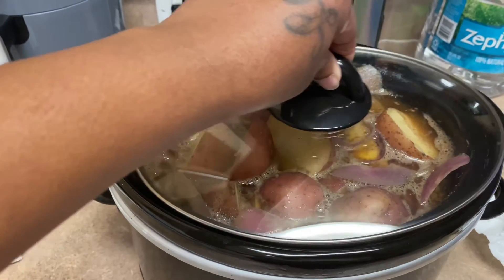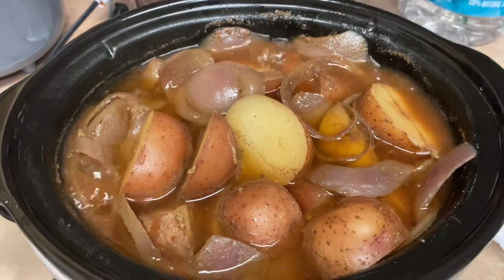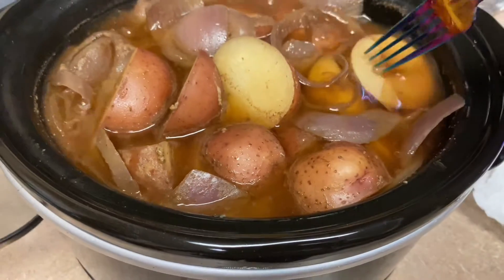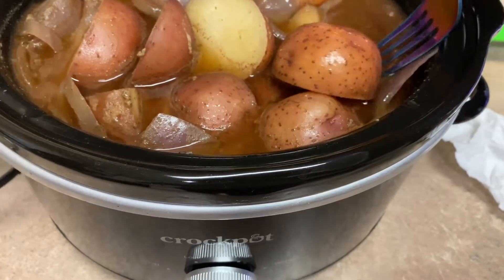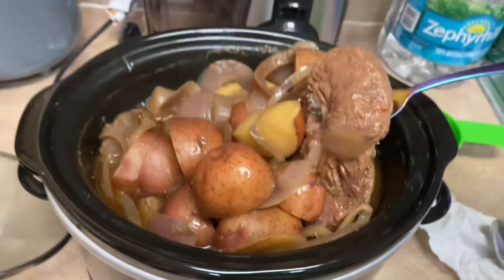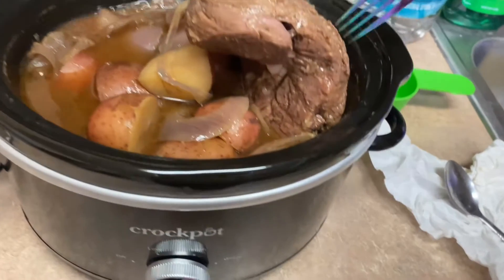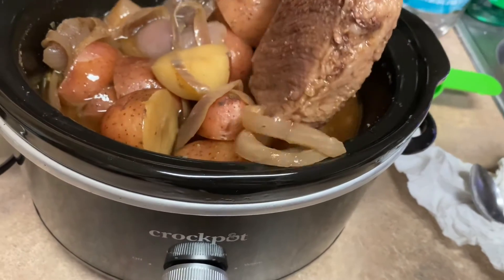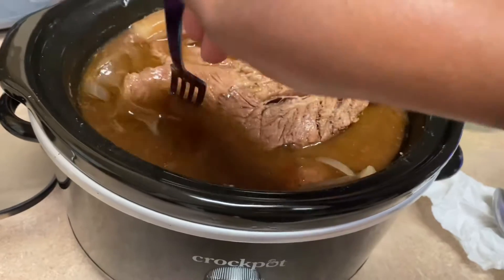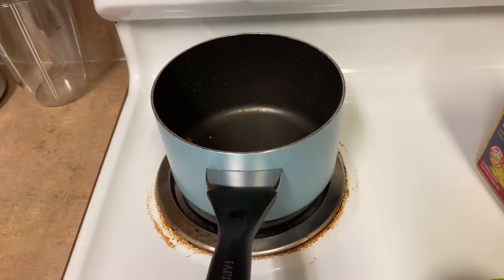It is now 4:24, so it's been about four hours. Let's check the pot roast — the potatoes look pretty tender, they look so good. Let me see where the meat is. It smells good! Look at that meat — it ain't falling off the bone yet, y'all. So we're gonna let it cook for about maybe an hour more or two.